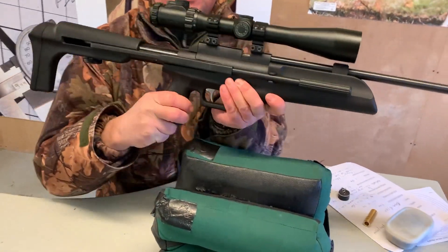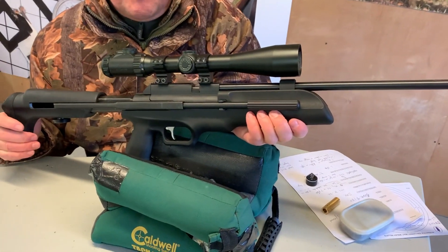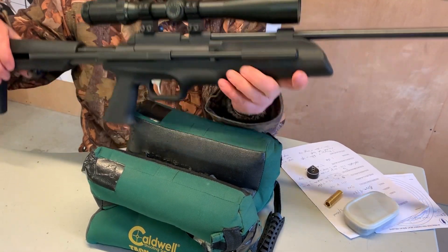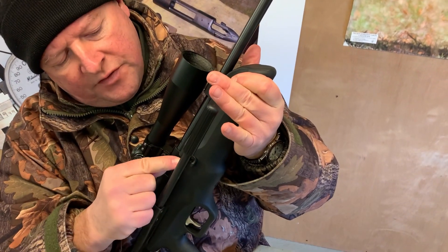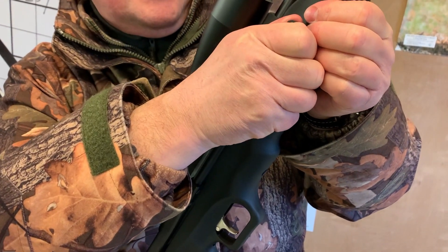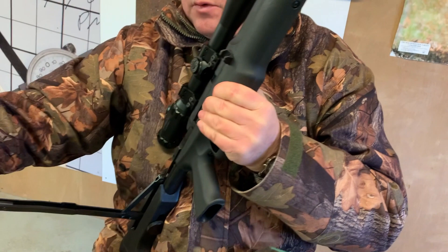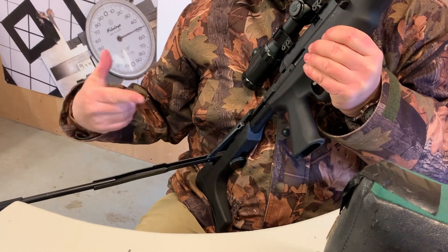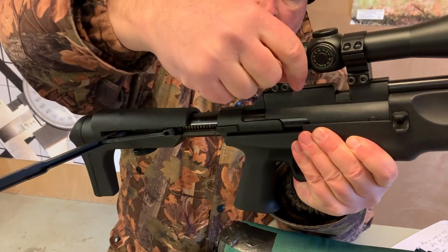Now let's have a look at the side lever system. One negative on this rifle — I was really impressed with it overall, but one negative is the tightness of this catch on the lever. It's a simple wedge but it's very tight — you can hear how it's snapping in, and it's a little bit irritating. You pull that up and down all the way, and there is an anti-bear trap system inside. This is where you feel a little uneasy letting go of the lever whilst you deal with the breech.